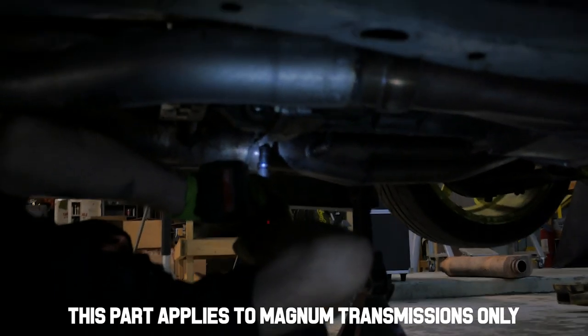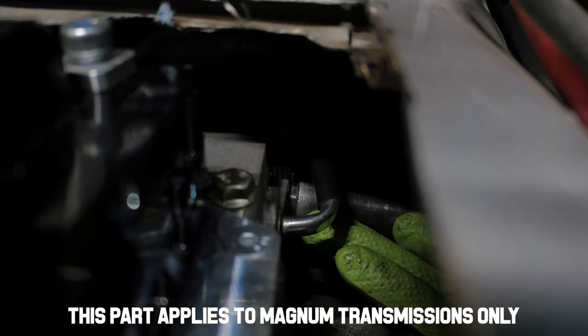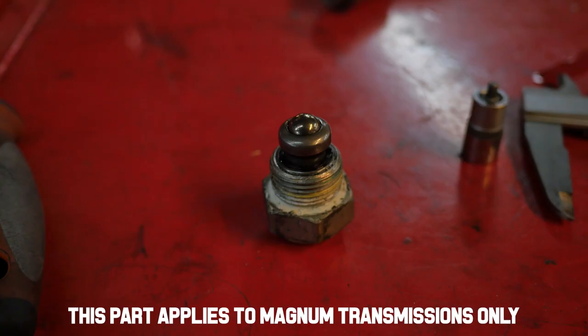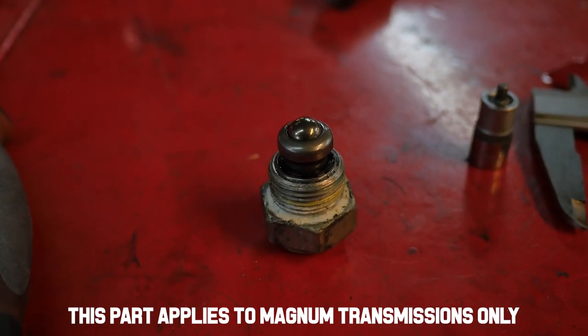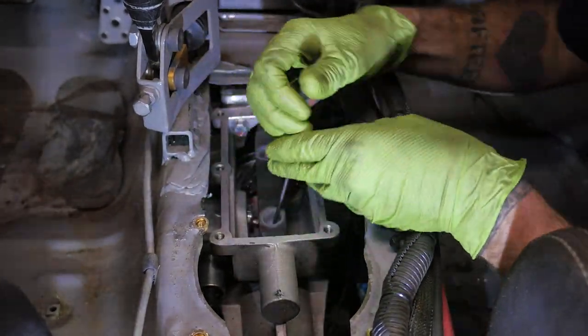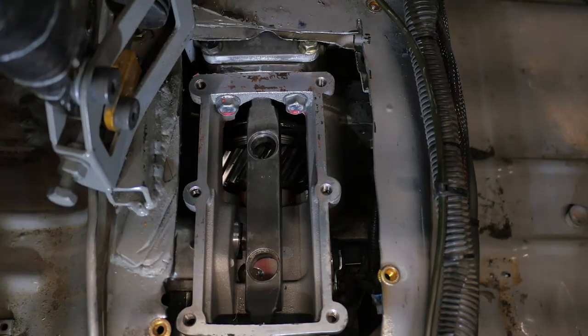Now you may have to drop your exhaust to get to this next part, which is the shift rod plunger. In one of the hardware bags you'll find a replacement nut for this, so once you've finagled the old one out — which is this thing right here — then pop the new one in. We used a pick and it worked pretty well, just like you see here.